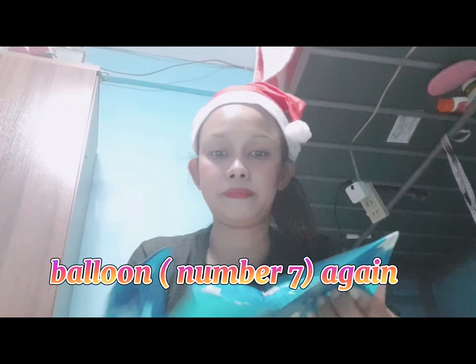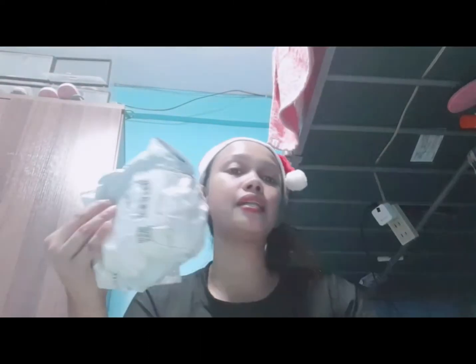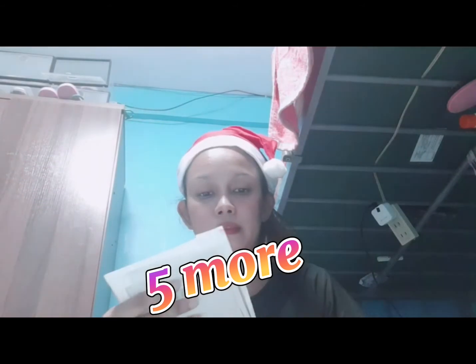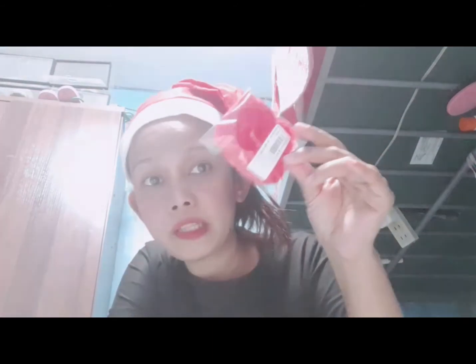Next natin is balloon ulit. Continue ulit tayo — balloon ulit na seven. Meron pa akong isa, dalawa, tatlo, limang bubuksan na lang. Ito — it's a ponytail. Kulay red ang ponytail. Piso din siya.